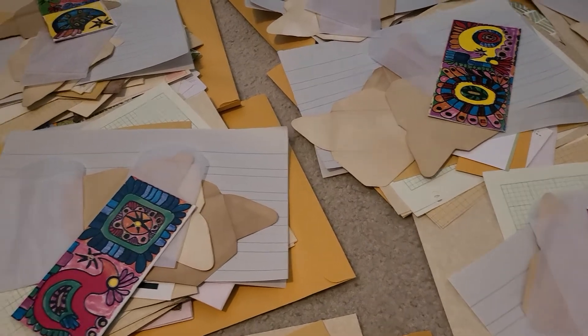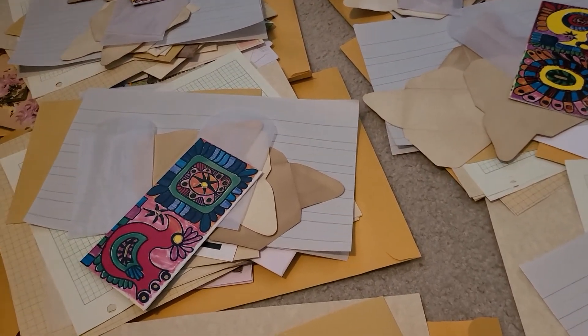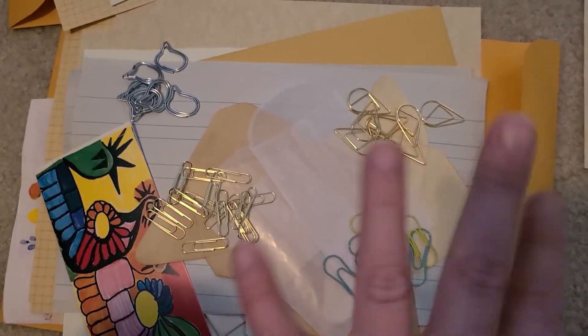That's all — I just made this really quick video to ask you guys that as I thin out my stash. Ta-ta for now, bye bye!